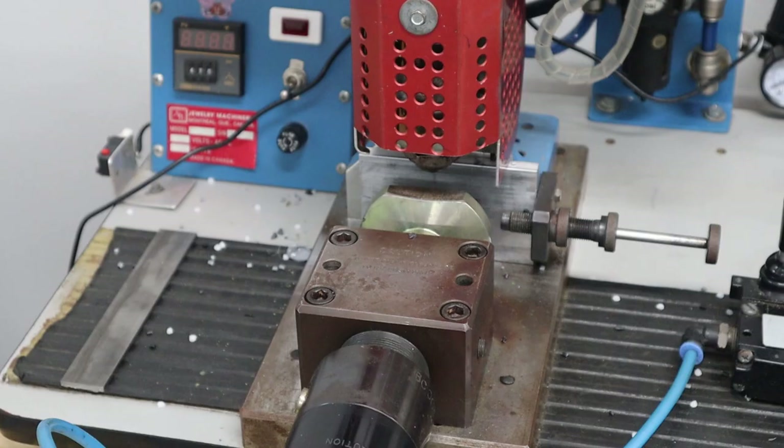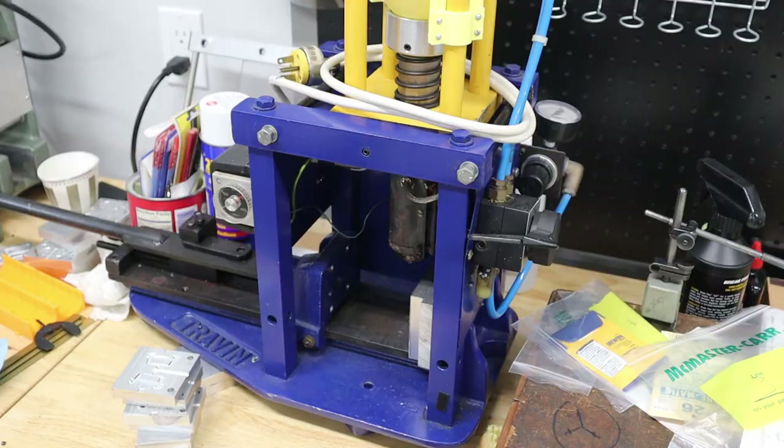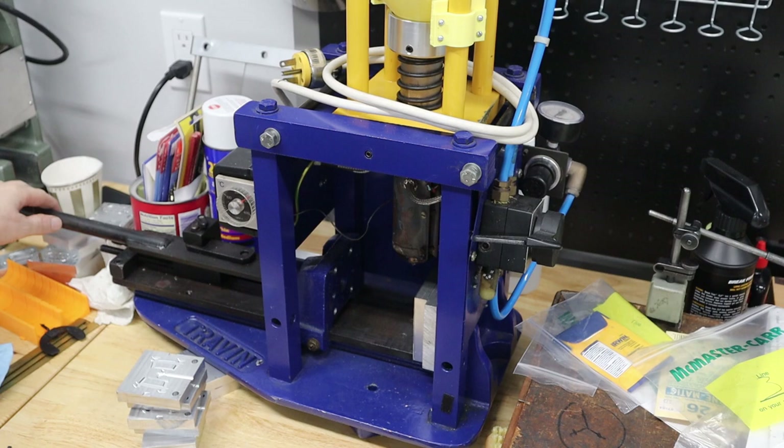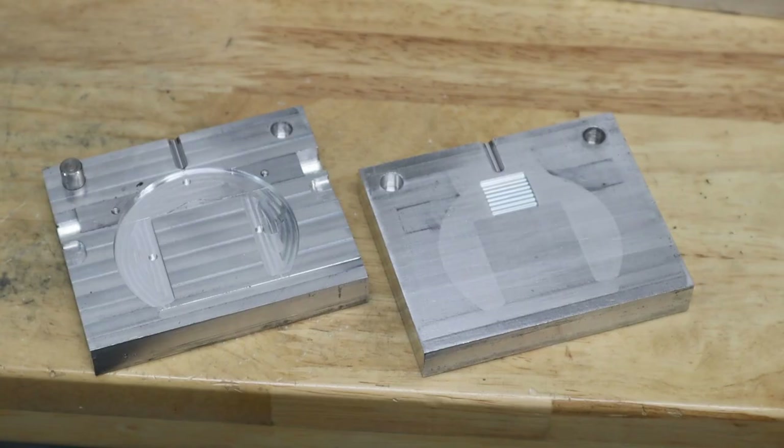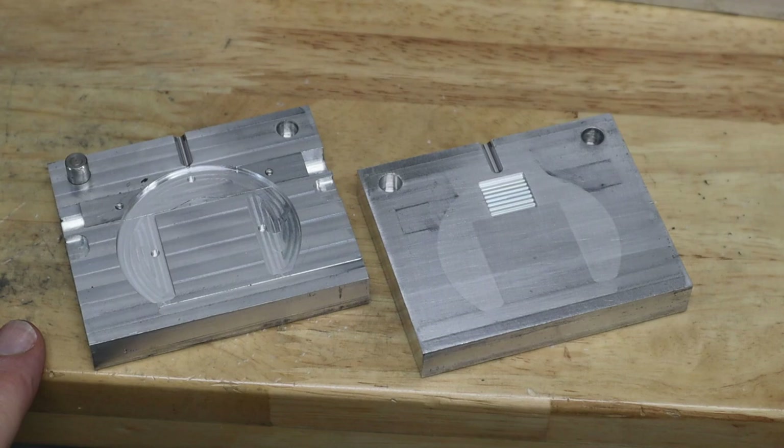The part is too large for me to make in this machine. On this other machine there's plenty of size for the part, but the clamp itself is only two tons, and that's not quite enough for this part. All of the molds I've made so far have been parting line molds.